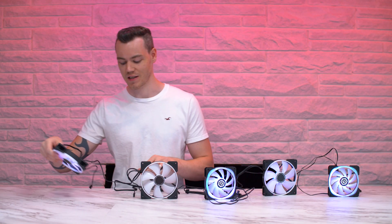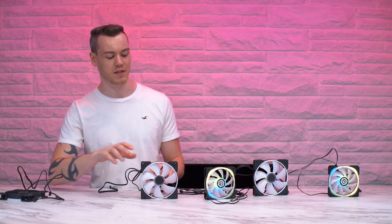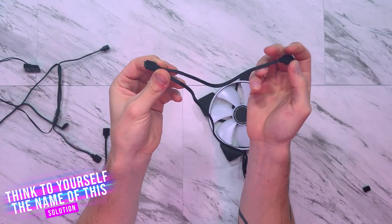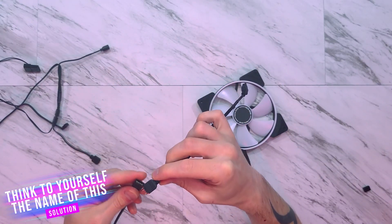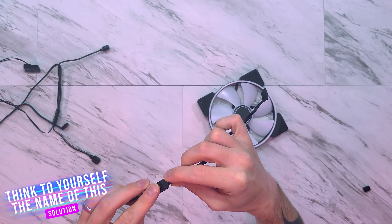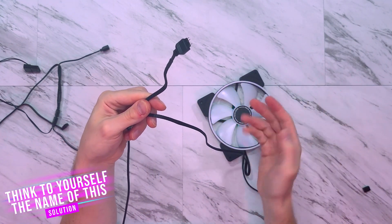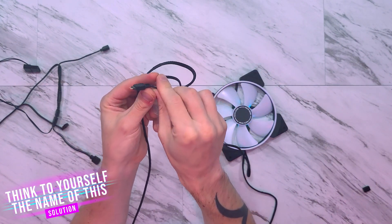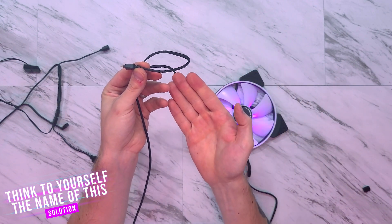So first things first, I want to do a little experiment — see how bad the situation really is, and it's going to need your input. What is this thing? How would you describe it? It allows you to take an RGB source, plug it in the correct way, light up a single device, and then allows you to connect other devices to it to light up more devices. How would you describe this? What word would you give that?